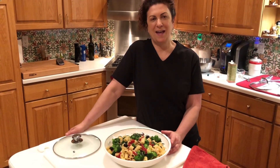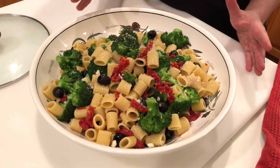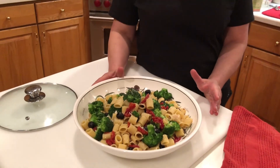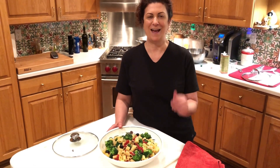Chef Diana Andrews again, showing you the final results of our cooking today. It's a really nice veggie-forward pasta dish with fresh broccoli, sun-dried tomatoes, olives, garlic, a little bit of red pepper flake, and of course finished with cheese and a really lovely olive oil. Thanks so much for tuning in — I'll see you again.